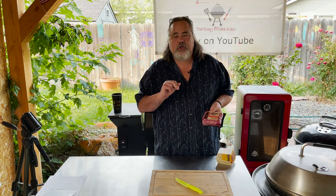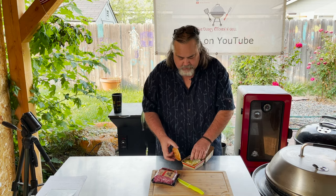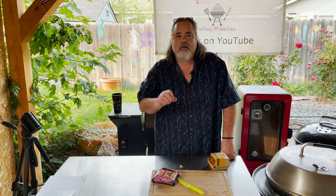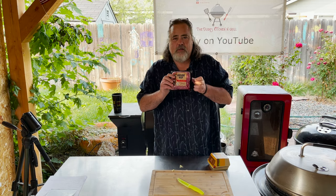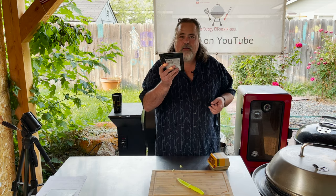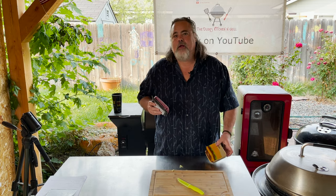I have 16 ounces of ground beef right here. But before we start, let's answer question number two. If you take those two all-beef patties and put them together, how much would they weigh? Not quite four ounces is our answer — 1.6 ounces each. With this being 16 ounces, I could make at least three or four burger patties, and just one of them will be more than the burger in that.